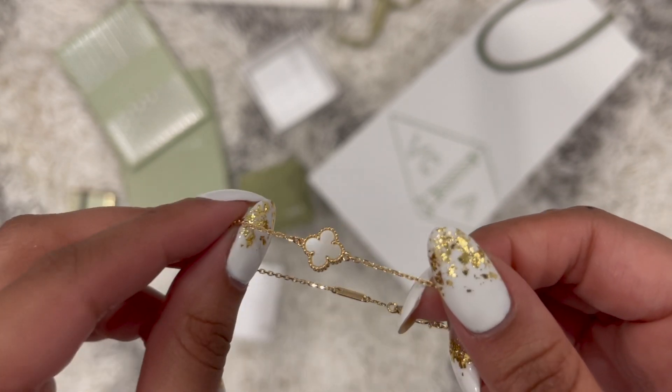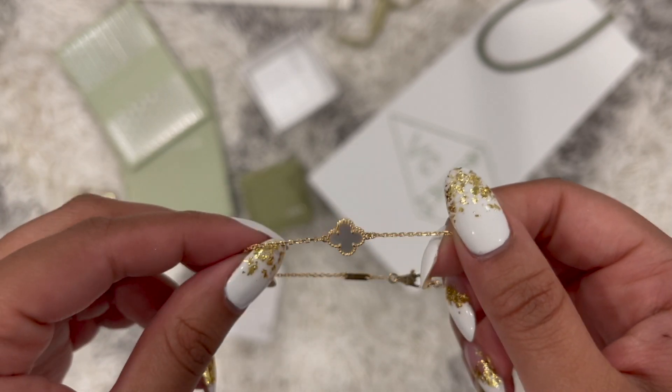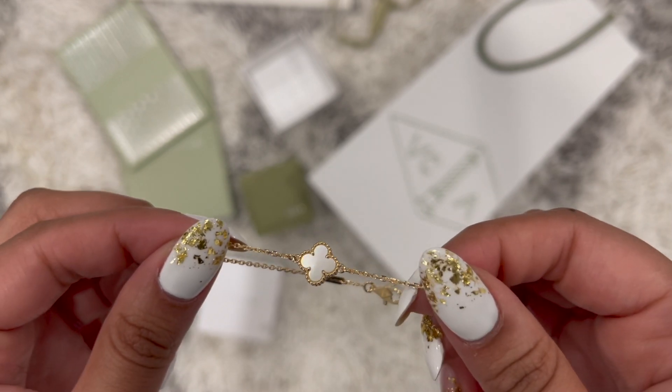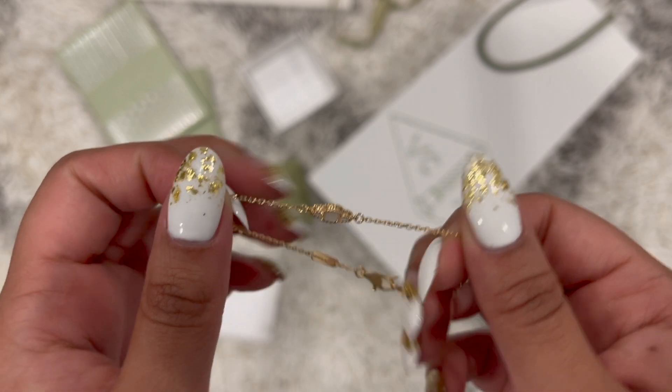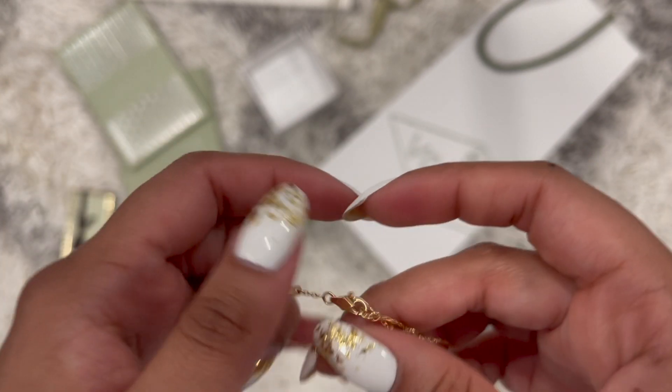The mother of pearl stone has been one of my favorite gems ever. My mom has a Rolex with a mother of pearl dial, and it's just so nice — that's where I first learned about this gem specifically.